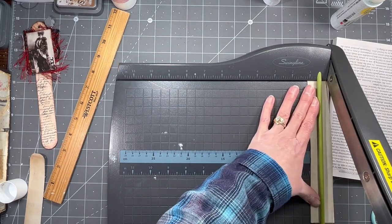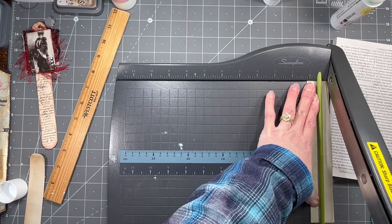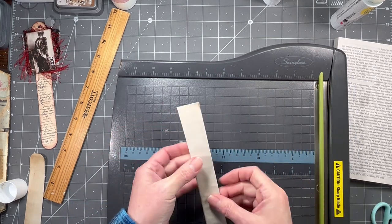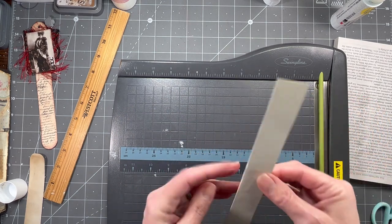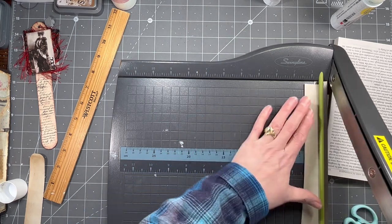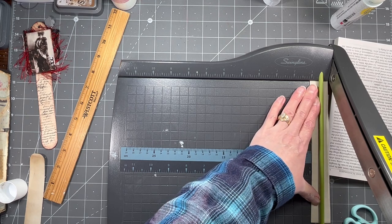It may not turn out exactly perfect but just do as best you can because it's really hard to cut on those cutters like that. It still looks like it got a little crooked - unless it's just the way that paper is up there. No, it's definitely crooked. Okay so I'm going to put it in again and try to get it right this time.